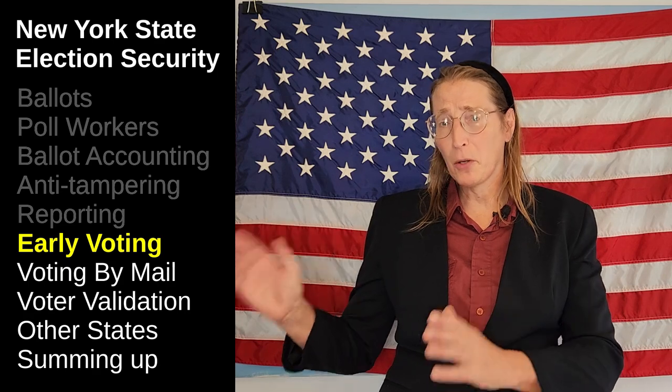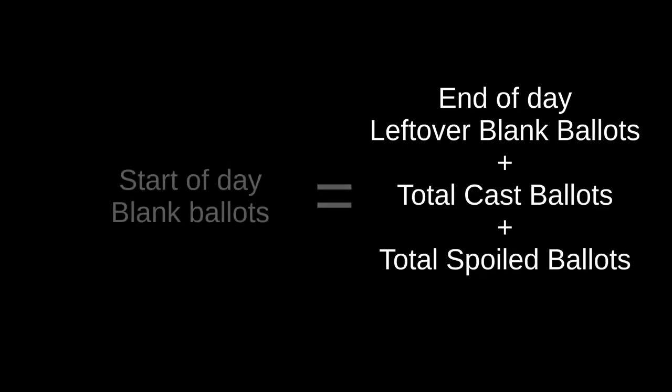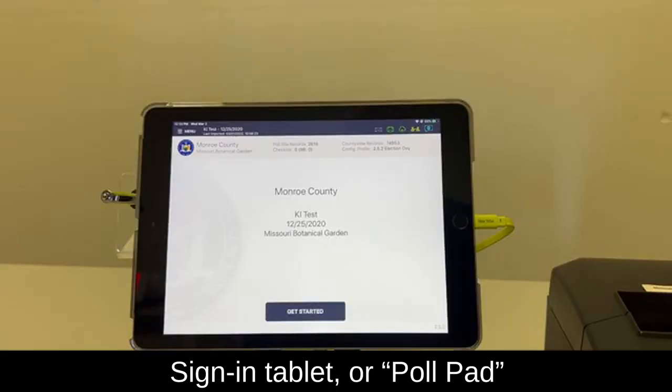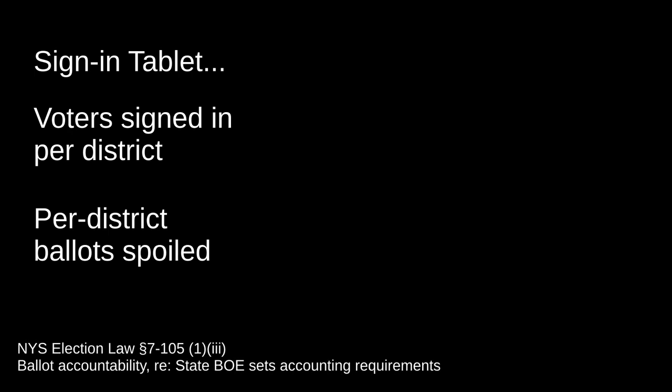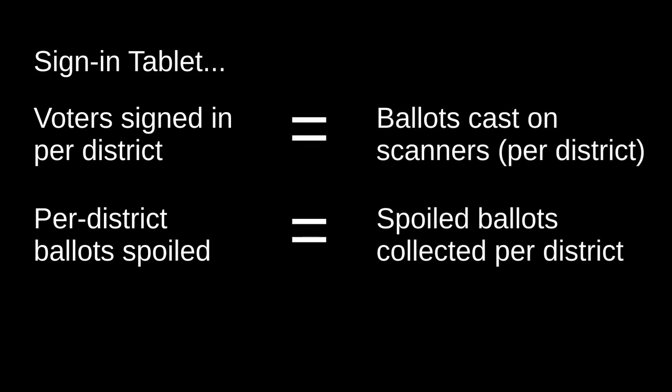What we just covered is for polling on election day. We also have early voting in New York, which is a little different. There are a limited number of early voting locations, so instead of pre-printed ballots, they print ballots on demand based on a voter's district. Poll workers inventory the supply of blank printer ballots at the start of day. At end of day, the number of blank ballots remaining plus cast ballots and spoiled ballots should equal the count from start of day. Additionally, a count of voters who signed in — usually via the tablet they sign in on — should equal the number of ballots cast and spoiled ballots collected.